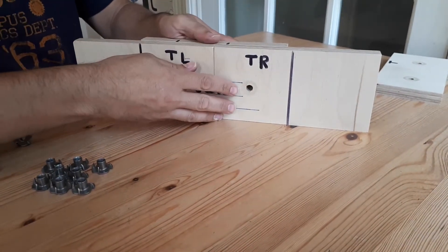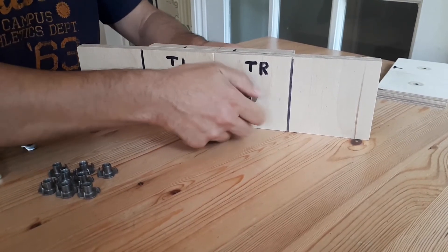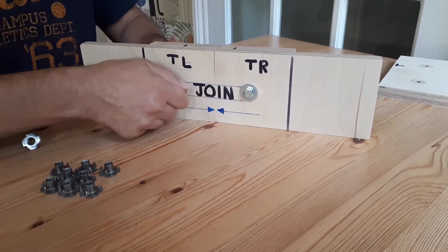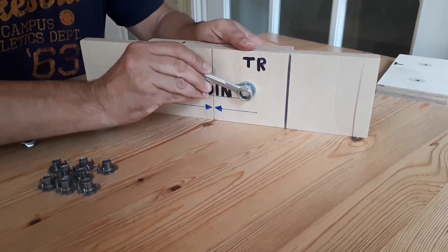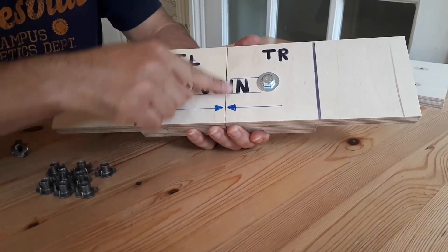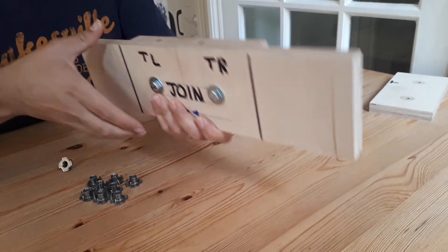Put the plate at the back and locate the T-nuts by hand, then do the same on this side and tighten it up. You can see that's your joint — look at how flat that is on top. I'm going to try and take this apart — no, that's not happening.